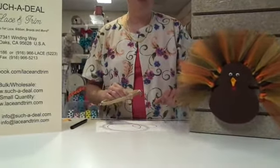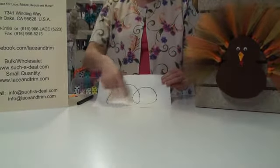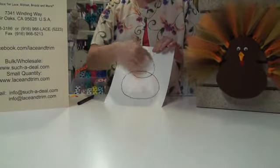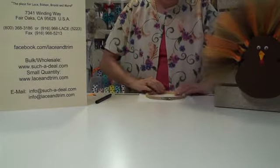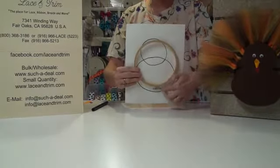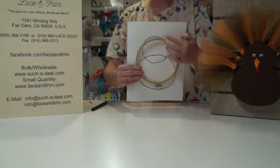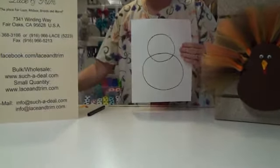First we're going to make his body. I've taken a piece of paper and drawn two circles on it — it looks like a snowman, so one circle is smaller than the other. Lay your embroidery hoop on it and make sure it's going to cover the distance of your hoop including your knot at the bottom. If it's not big enough, adjust the size of your circles up or down, then cut it out. This becomes your stencil to cut out the body.